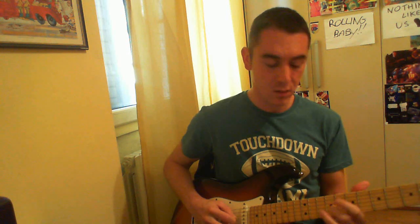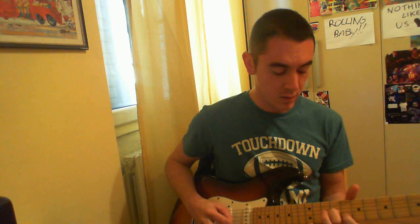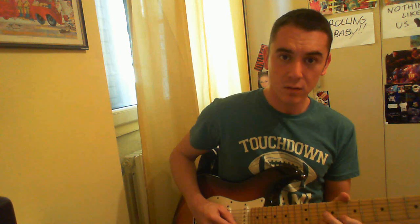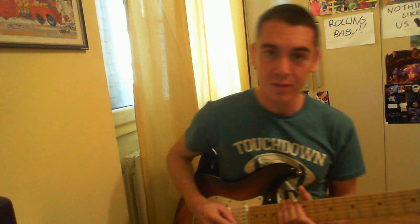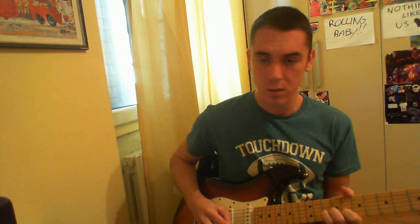Here's the slide, and then I simply hit the 2nd string on the 8th fret and on the 10th fret, with alternate picking. This is the 3rd lick.